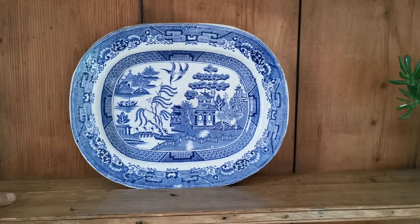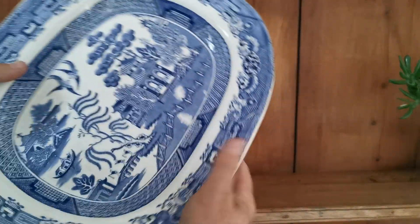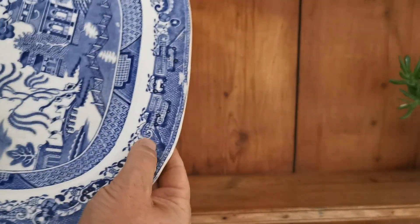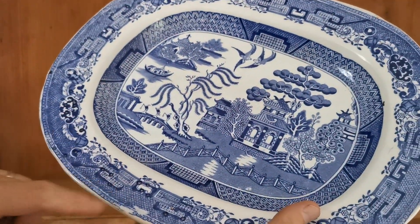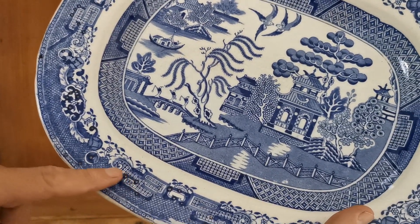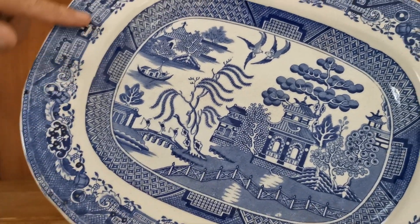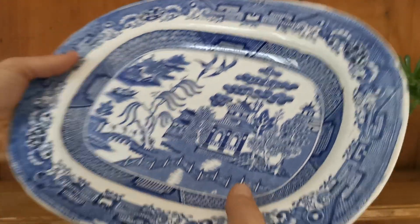Characteristic period for this is 1820s to 1840s. It's got some lovely inclusions in the glaze — little air pockets where bubbles have occurred under the glaze and blown through. That's very characteristic of this early ironstone production in Staffordshire.